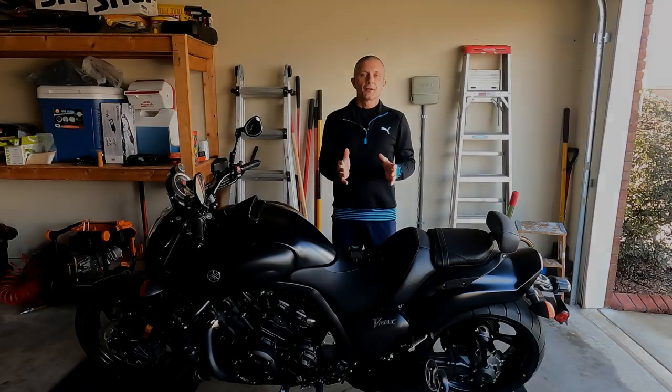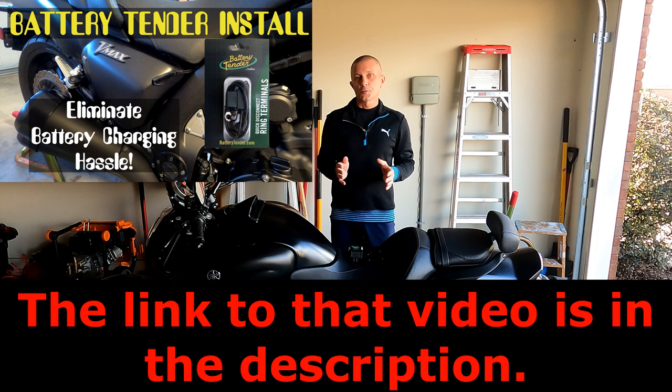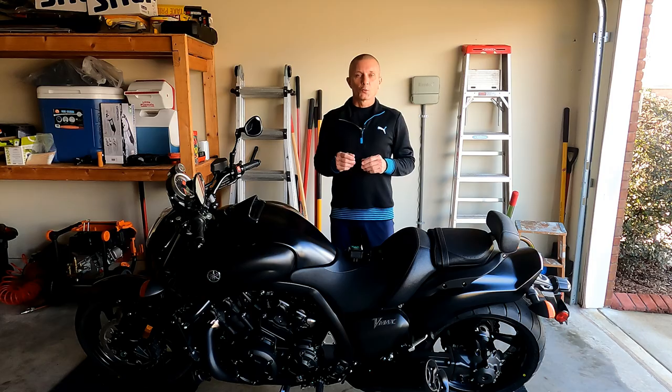A few months ago I created a video showing you how to install a battery tender quick disconnect to your bike, which basically eliminates the hassle of having to disassemble parts of your motorcycle every time you need access to the battery terminals. Well today I am going to cover three battery tender products that attach to that quick disconnect.